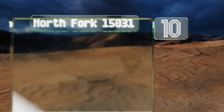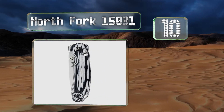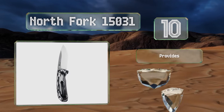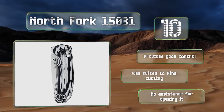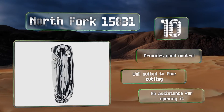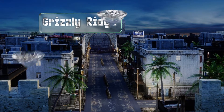Starting off our list at number 10 with the North Fork 15031, you have your choice of either a heavy duty G10 or stabilized wooden handle, and its curved CPM S30V stainless steel blade will assist the experienced hunter with processing duties such as field dressing small to medium game. It provides good control and is well suited to fine cutting, however you get no assistance when opening it.